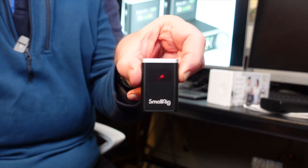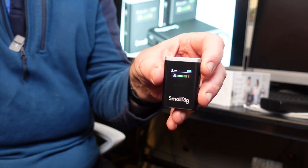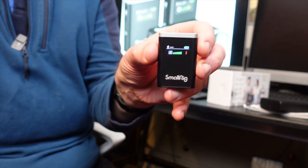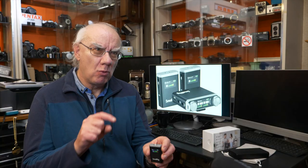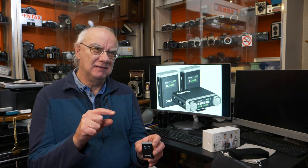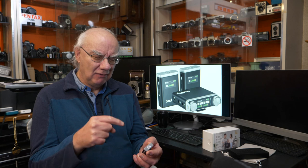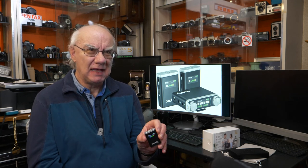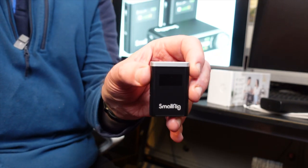When you turn the transmitter on, the logo comes up and you get a really clean display showing your audio levels beautifully. The good thing is that display will go off after a few seconds — so if it's on somebody presenting to camera, it won't be annoying. The microphone is still working fine even when the display is off.